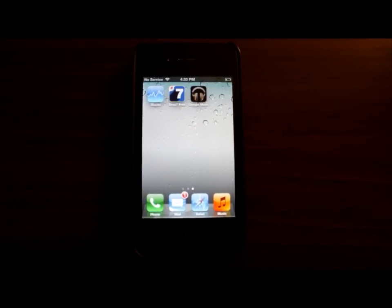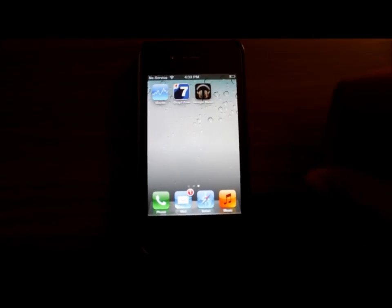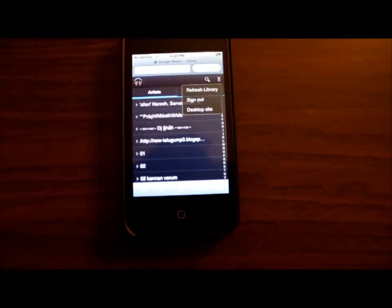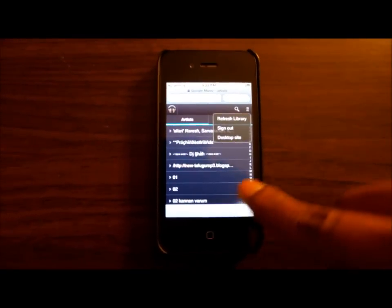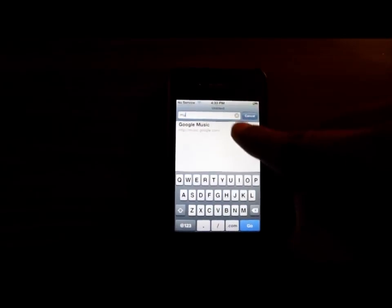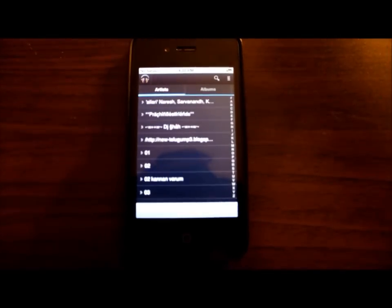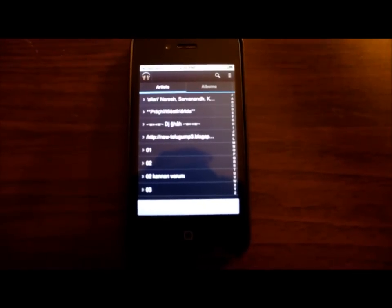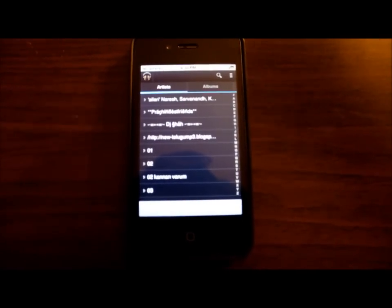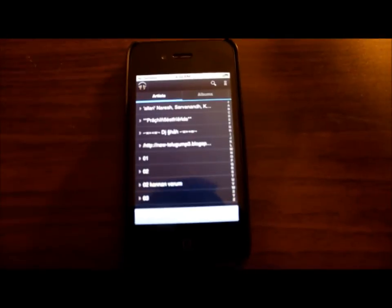Let's see how — it's very simple. With your iPhone, just open up a new page from your browser and go to music.google.com. When you're doing it the first time, it's going to ask for your username and password, and then just refresh your library for the first time, so it's going to take a little time.